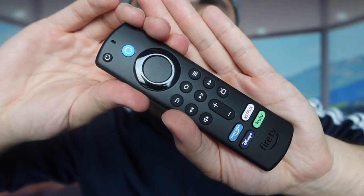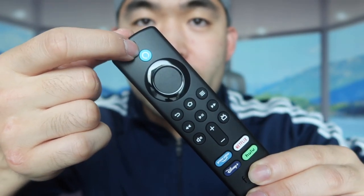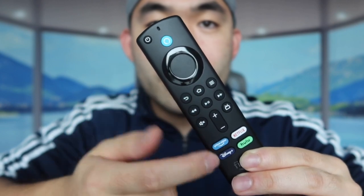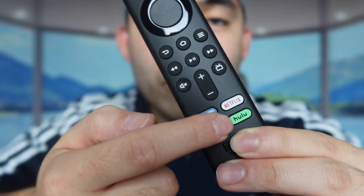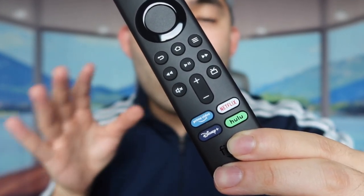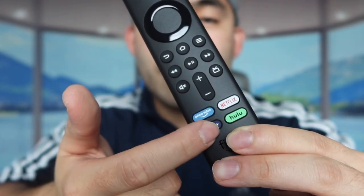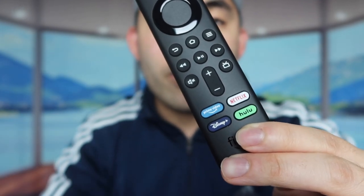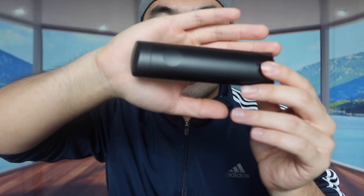Now let me take a closer look at the remote. There's the Fire TV logo, power button, Alexa button, volume up and down, home button, rewind button, and so on. At the bottom you can see dedicated buttons for Netflix, Prime Video, Disney Plus, and Hulu — some of the most common streaming services. If you know how to re-customize the buttons, you can actually change Disney Plus to, say, Discovery Channel or something else on your own. The back is where you put the batteries — just slide that part out.